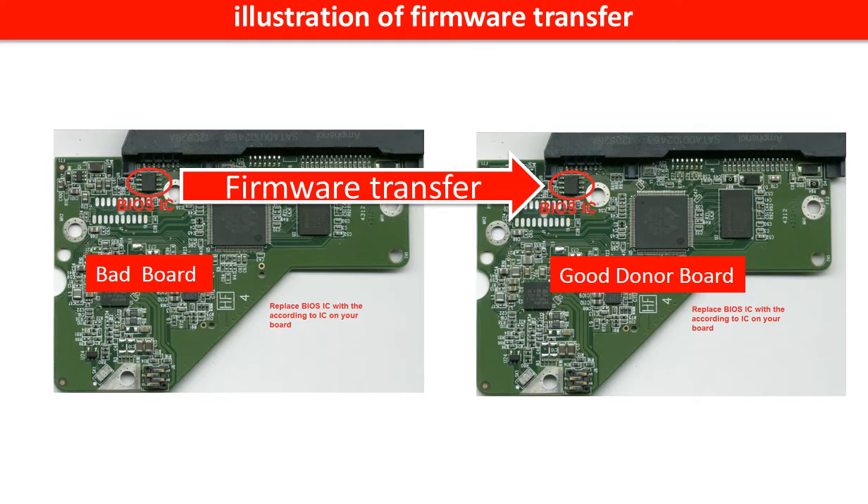This picture illustrates how to do the firmware transfer. On the left-hand side is a bad controller board; on the right-hand side is a good controller board. The controller board firmware transfer means we transfer the data from the memory chip on the bad board to the memory chip on the good donor board.